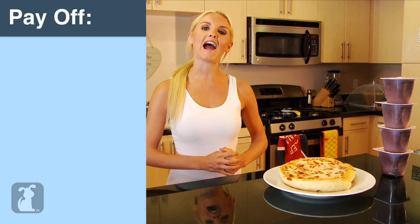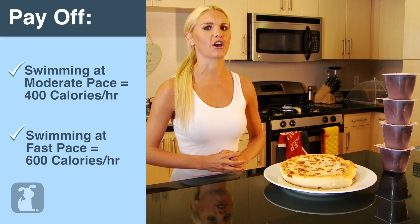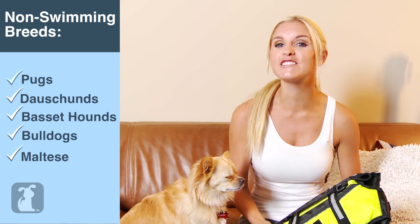Just by swimming for one hour you can lose between four chocolate pudding cups and a personal cheese pizza. Now that makes me want to go swimming even more. Not all breeds of dogs can physically swim due to their body proportions, so if you have one of these types of dogs, you might want to consider getting a little doggy life jacket so they can swim to their heart's content.